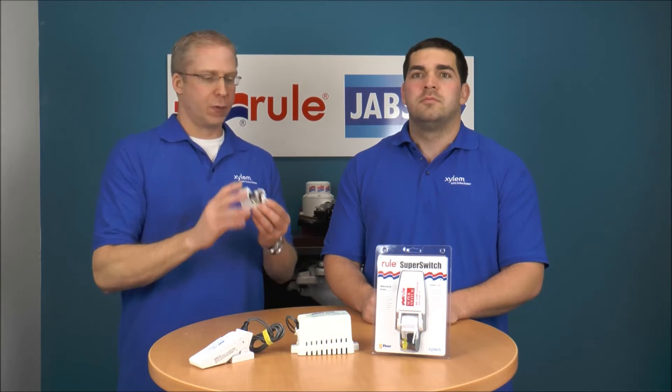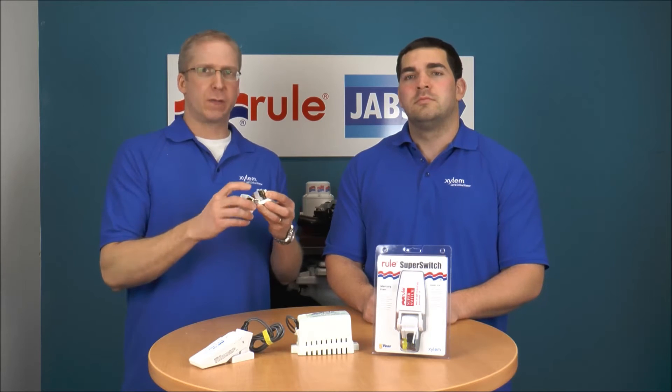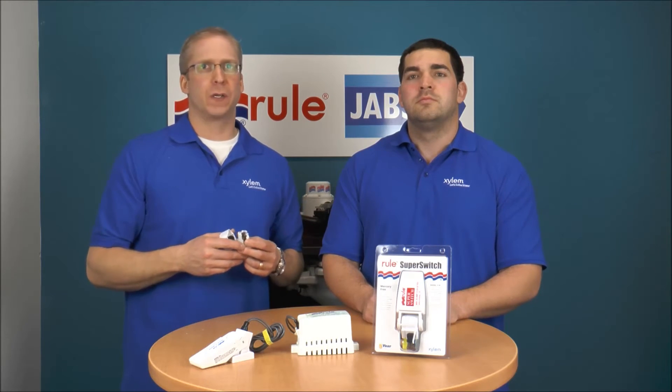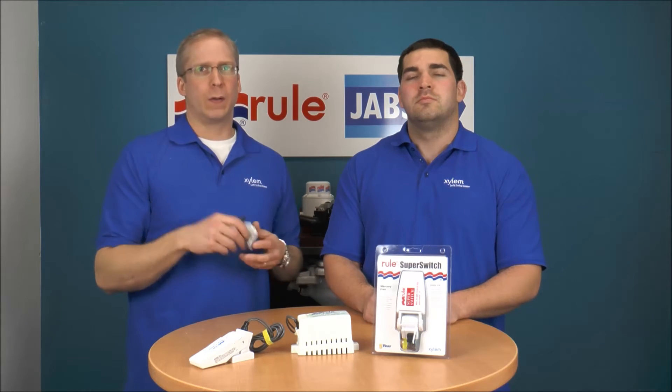So that's how it works on the inside of the rocker switches — pretty neat, very simple. If you were wondering what that little silver cylinder was, it's actually a thermal fuse. If it blows, it will not reset, and usually the reason why it blows is you're putting too much amperage through it.